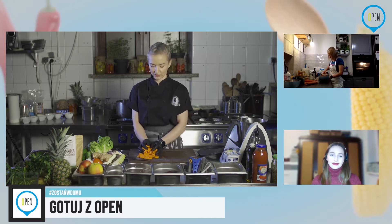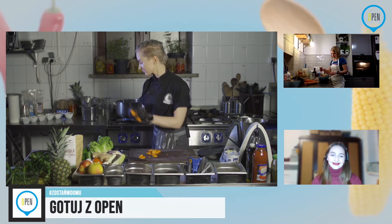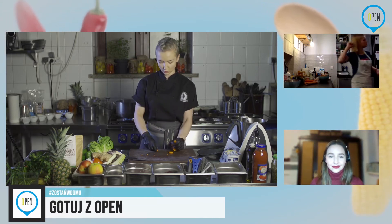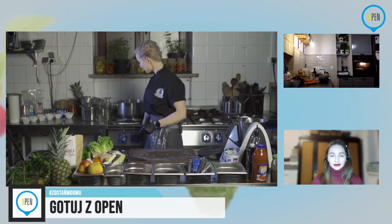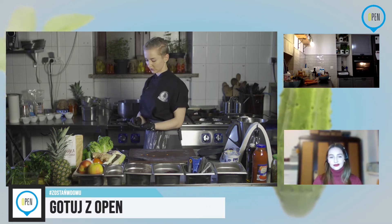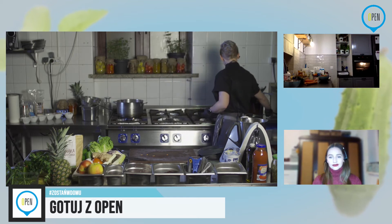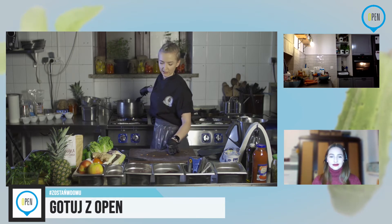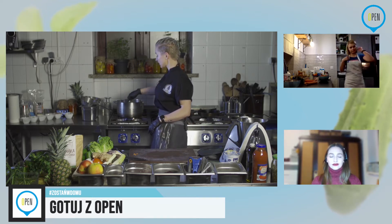Oby to były tłuszcze zdrowe i w nieogromnych ilościach. Marchewkę już wrzucam do garnka. Tłuszcz musi być rozgrzany — jeżeli wrzucacie jakiekolwiek warzywa na zimną patelnię czy zimny tłuszcz, one będą go chłonąć, a nie będą się smażyły. W marchewce chodzi o to, żeby najpierw zrumieniła się z zewnątrz. Później będę podlewać ją wodą, żeby doszła sobie na oleju, ale żeby nie było aż tak dużo tłuszczu.